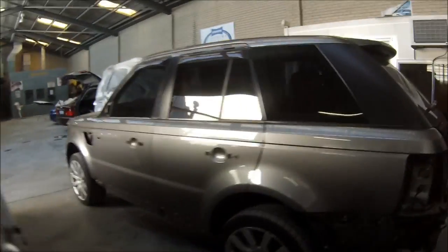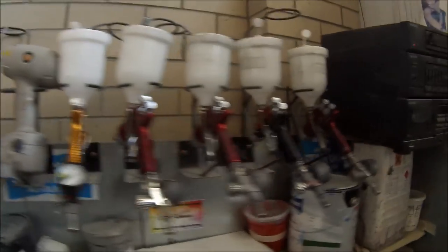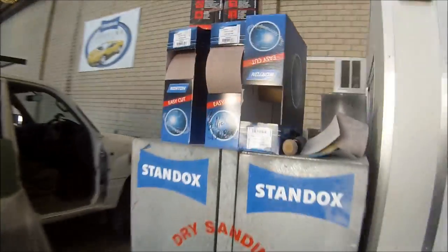I'll take you a quick walk around the entire paint shop and the entire panel shop as well. So this is my bench here. We've got spray guns, sun gun, mini guns. We like to keep hold of our paint because sometimes customers come back and that way we've got the color mixed up for them — it's been matched already.